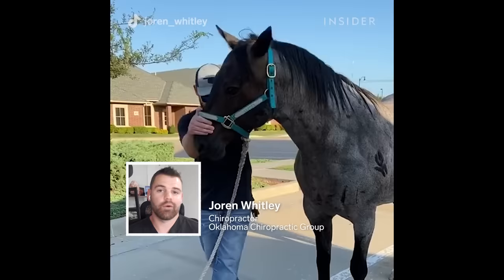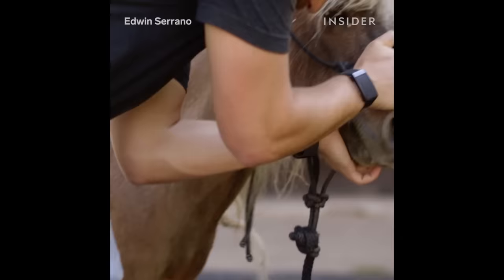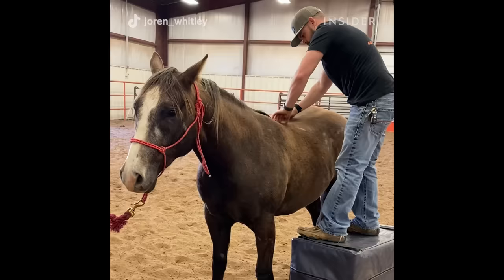My name is Dr. Joran Whitley. I'm a human and animal chiropractor, and today we're going to be talking about how I work on horses. In general, most horses need a wide variety of different adjustments, but we check everything like we do with a dog or a human.